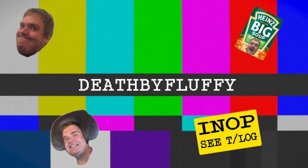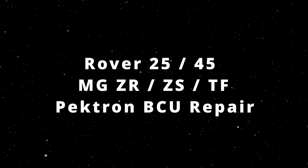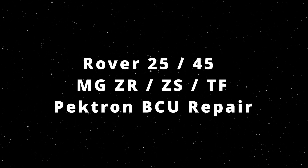This is a Pektron BCU or body control unit from a Rover 25. We're going to take a look at them in depth, how they fail and if they can be fixed. If your MG Rover has a key fob that looks like this, this video probably applies to you.